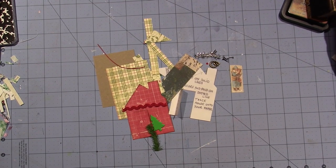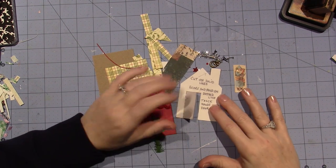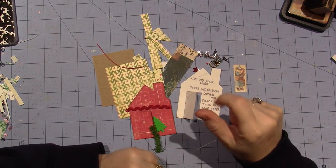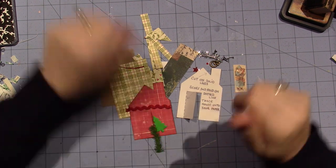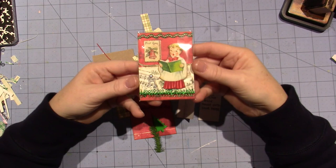Hello, it's Sarah, and I just had to come back and share this little ATC kit. I've been playing with these ATCs that I got from your ATC store online, and I've done this one today, this little guy.